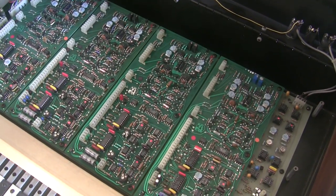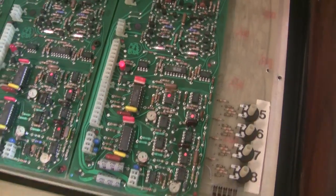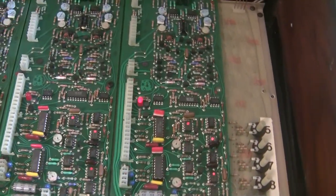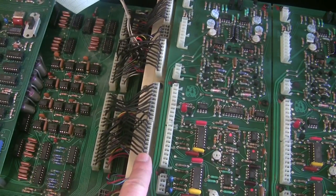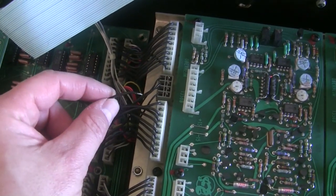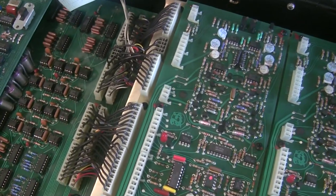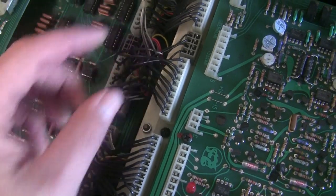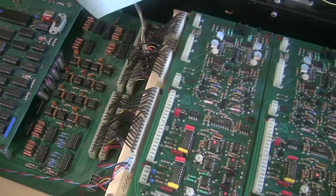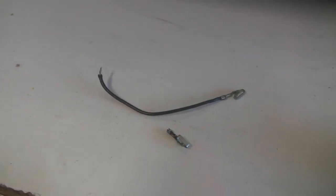While buttoning this back up, one of the voices was out. I opened it up and found voice 8 seems to always be on — the gate is floating. I traced that back to the connections between the control board and the voice card motherboard, where one of the wires is broken. These connectors are pretty bad after 35–40 years; they're oxidized and were only crimped in one place on the wire. I'm going to crimp in a new wire — I also sell a set of replacement connectors on my website synthchaser.com.